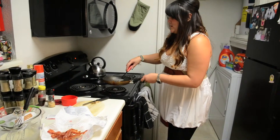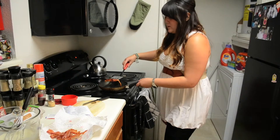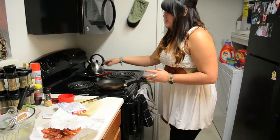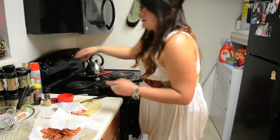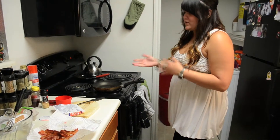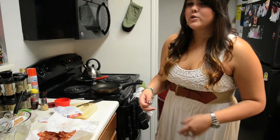Now that the bacon's done, I'm just going to put it on some paper towels to dry. I like to cook the bacon in the same pan that I'm going to be cooking the pancakes in, just because it's already greased up and ready to go and it makes the pancakes a little more delicious.